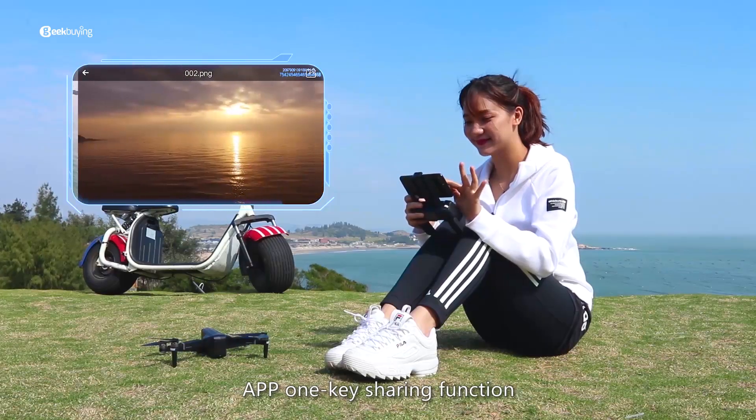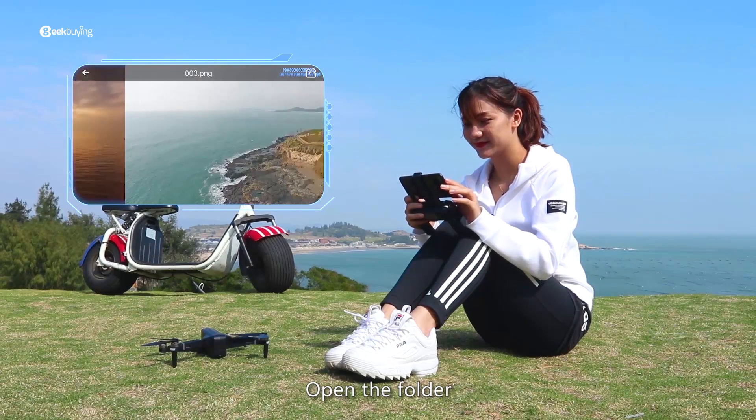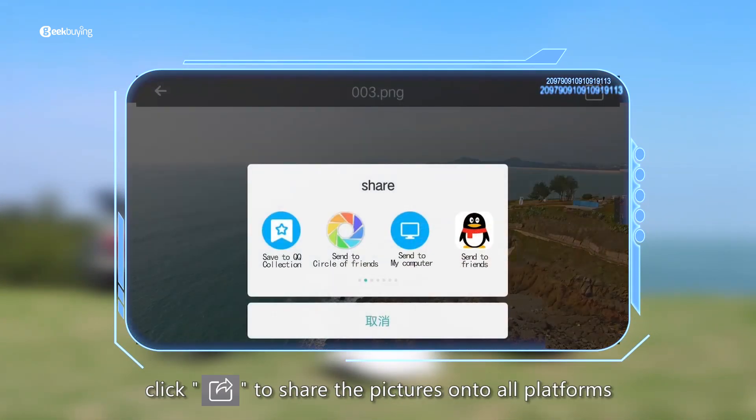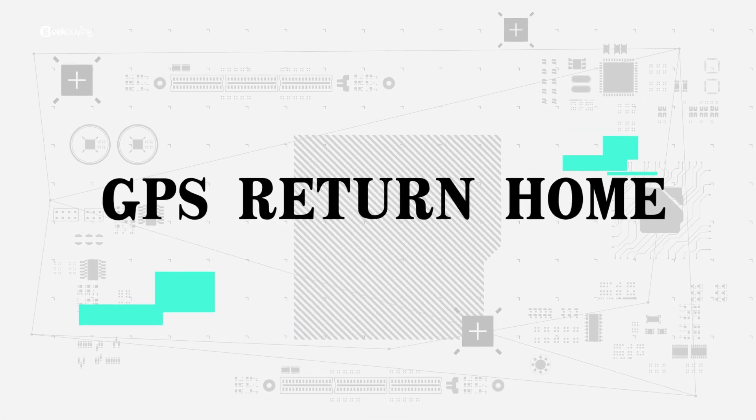4K sharing function: open the folder, choose the picture to be shared, and click Share to share pictures onto all platforms.